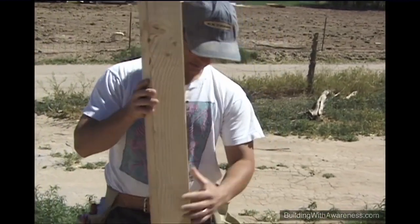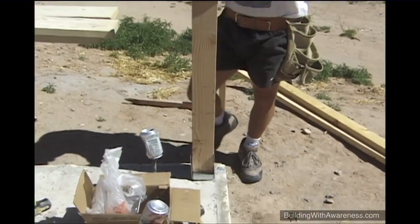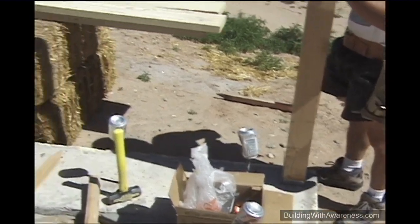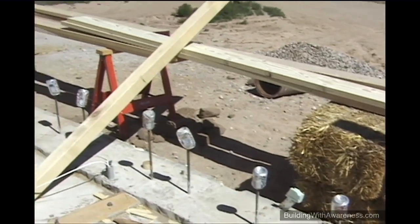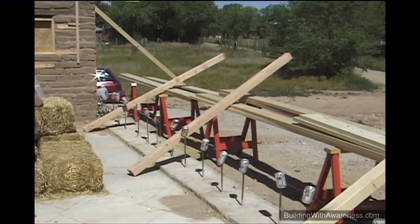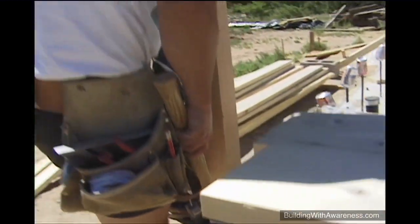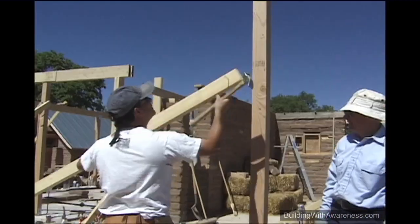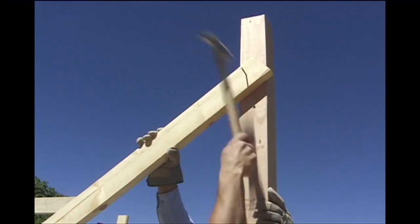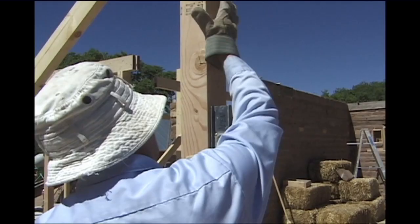We will set this corner post and plumb it in both directions, brace it, and then we can set a line in order to set the remaining posts. Each post is then nailed into the connector plate, and we use a level to make sure it's plumb. Temporary cross bracing is then added to two sides — this is very important for keeping the post plumb during construction. Once the roof trusses are in place, these temporary braces will be removed.